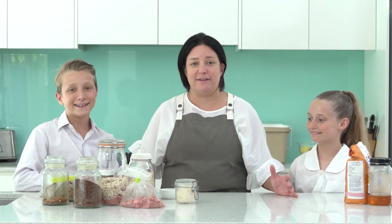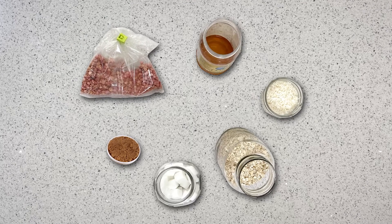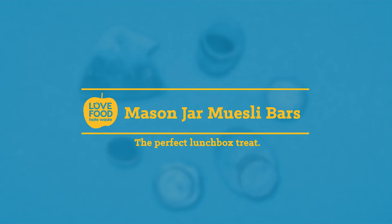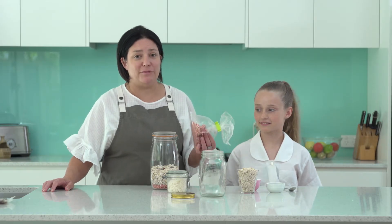The kids have found a really great selection of stuff in the cupboard: leftover cereal, coconut, oats, sugar, honey, coconut oil. I think we can make mason jar muesli bars. This recipe is great for using up all those little bags of leftover cereal.